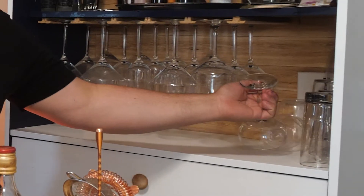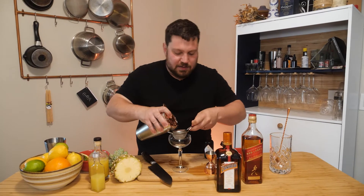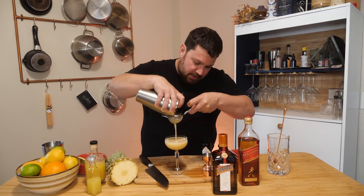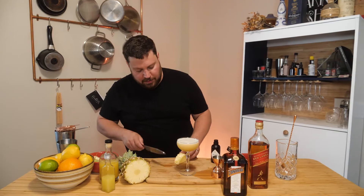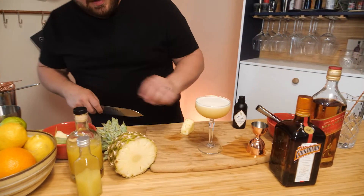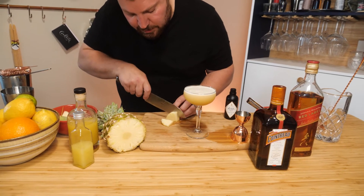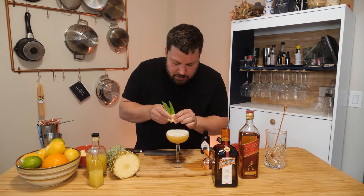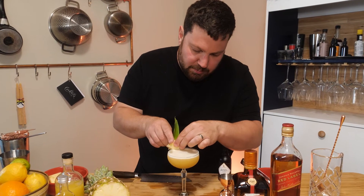I'm going to be using a coupe glass today. If I was at work, I'd be chilling that prior to making the drink so it comes in a nice chilled glass. Considering I'm just going to drink this pretty quickly directly after filming, I'm not going to worry about that. Considering pineapple is a pretty large component in this beverage, I'm going to use a little bit of pineapple here — just cut it into a nice little wedge and grab a couple of pineapple leaves. Stick that on there and put it on the rim of the glass.